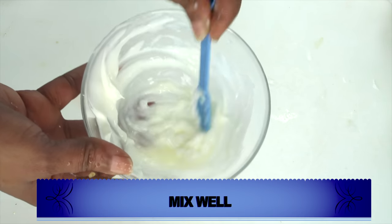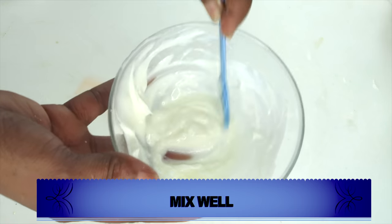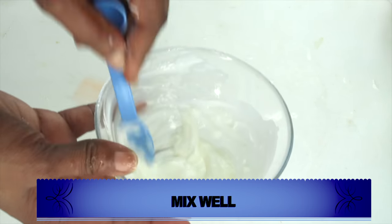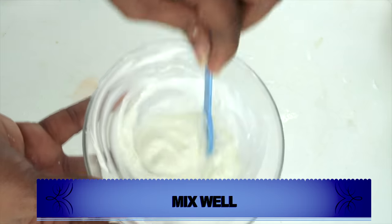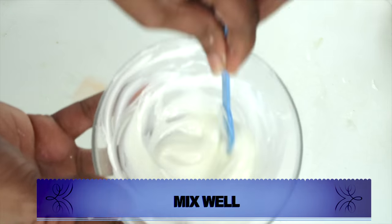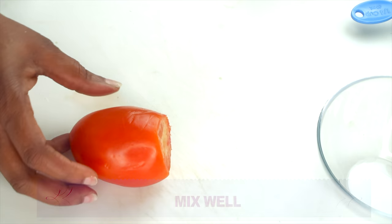Once this is done, look at this — it's very creamy, and that is exactly how you want it to be. If you're using lemon, put it in the blender and blend it, because whisking might not get it to a smooth texture. Now we're moving on to our next ingredient, which is tomato.